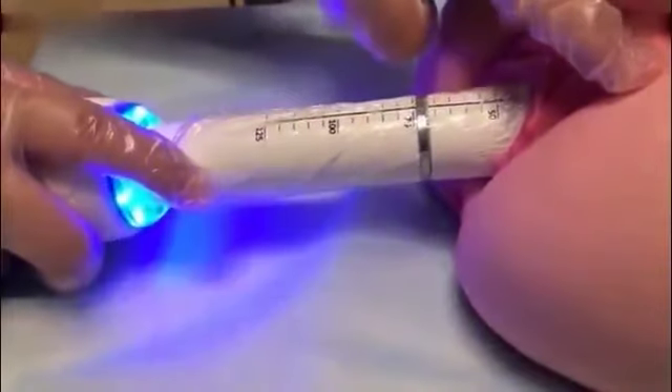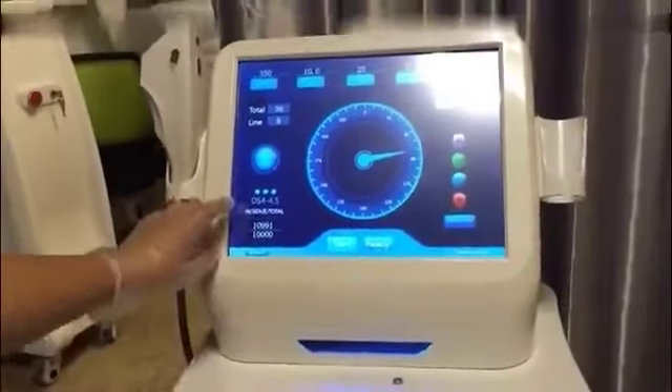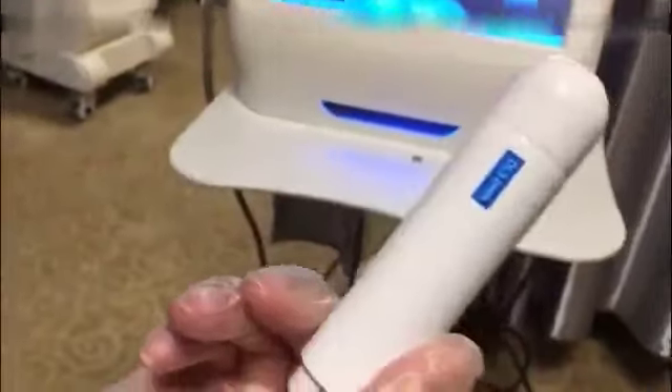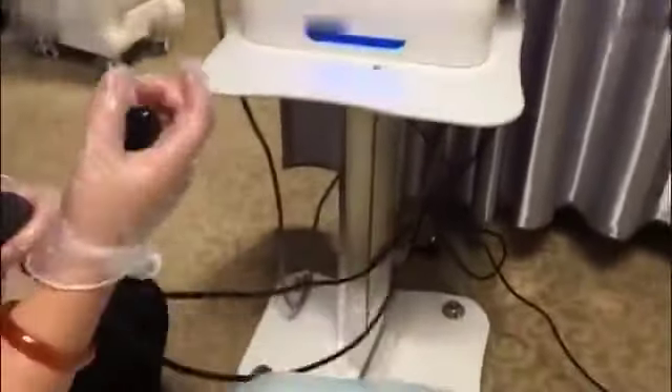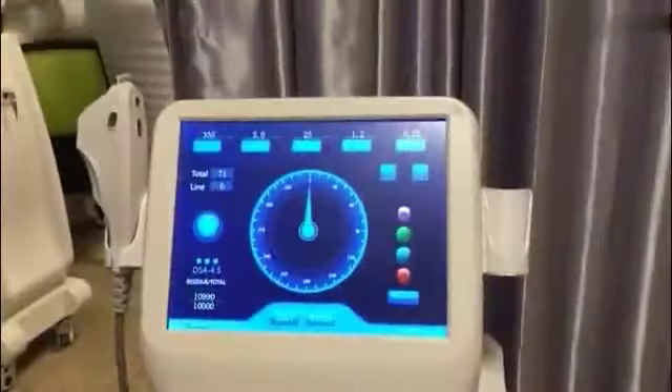After finishing the 4.5mm cartridge treatment, change to the 3mm cartridge and perform the treatment in the same way. After all treatment is finished, use the airbag to perform detection again. We can see the laxity is improved. Note that women suffering from cervical erosion of the second degree or higher are forbidden from vaginal HIFU treatment.